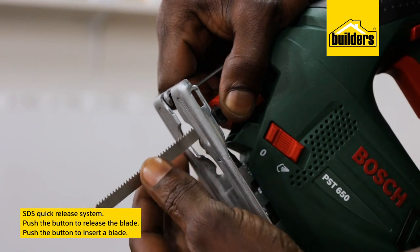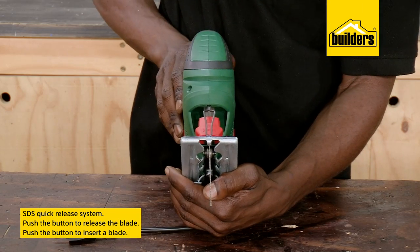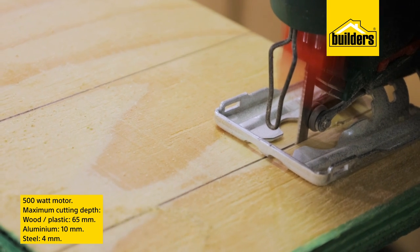The SDS quick-release system makes changing the T-shank blades really easy. To switch the blades, push the button to release the blade and push it again while inserting a new blade. It's a really quick change.